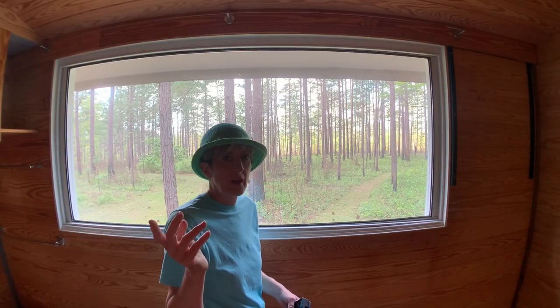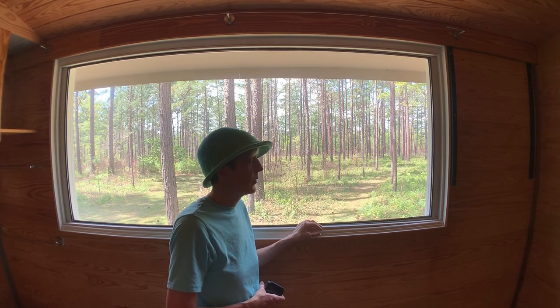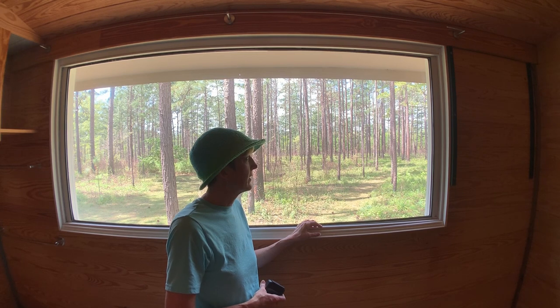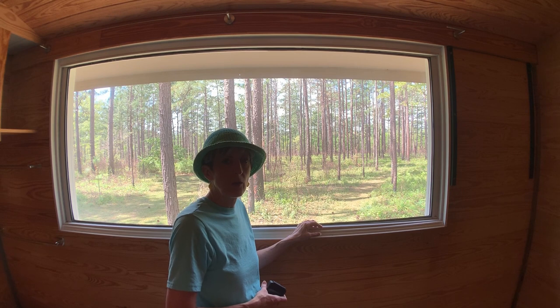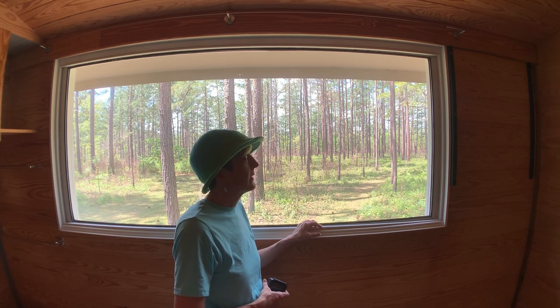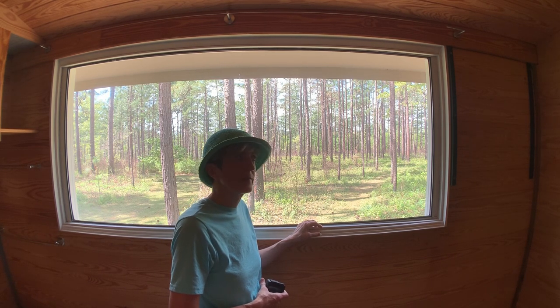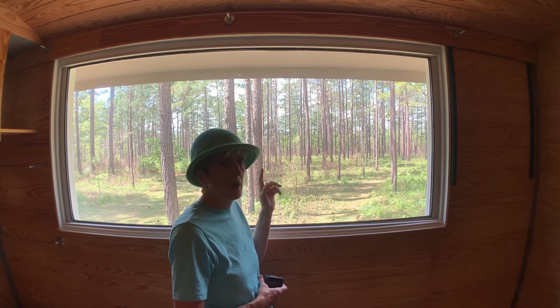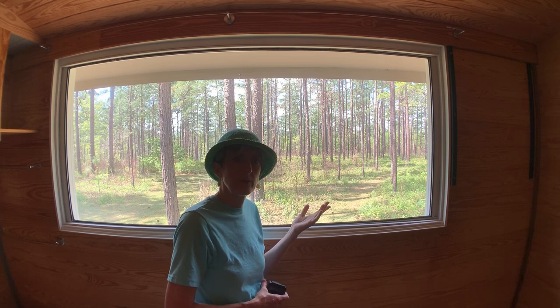My grandparents enclosed a porch at their house with sliding glass doors, maybe in the 70s or 80s. In about 2004 a microburst tornado knocked a tree down on it, and they tore it down and built an exact replica but with low-E glass. So they gave me all the sliding glass doors that came out of it, and I used four of them in my house. I used all the three-foot ones — I still have some four-foot ones in my shed in case I want to build a bigger tiny house.